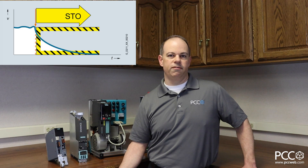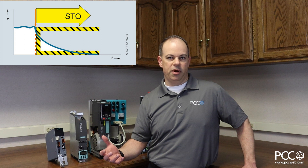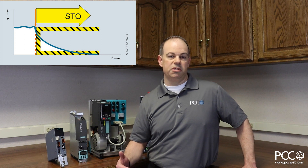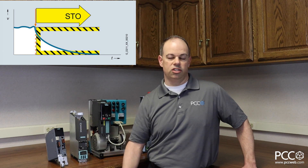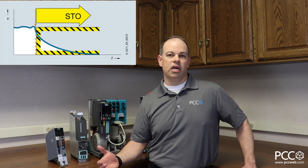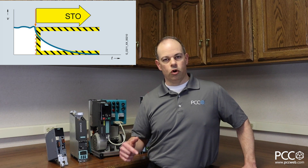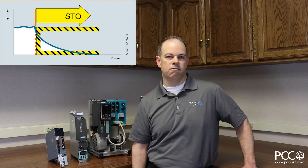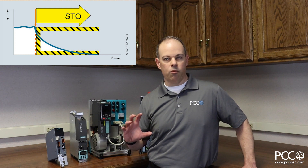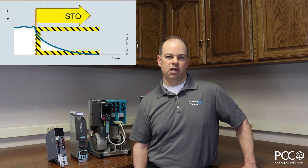What do those mean? STO, or safe torque off, is simply the ability for the drive from a control-reliable perspective to shut down the IGBTs and stop sending enough energy to the motor to allow the shaft to rotate anymore. Typically when an STO is initiated, the motor will freewheel to a stop — you're letting go of that shaft, stopping the IGBTs from functioning, and the motor is no longer receiving power to turn that shaft.